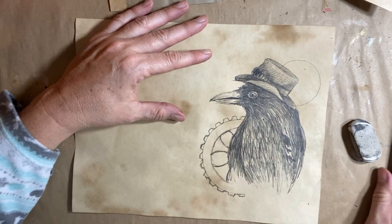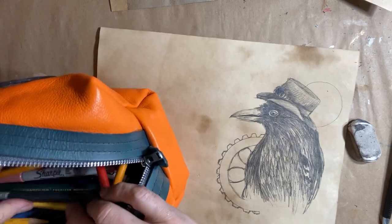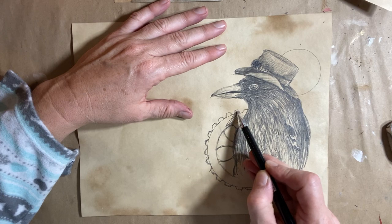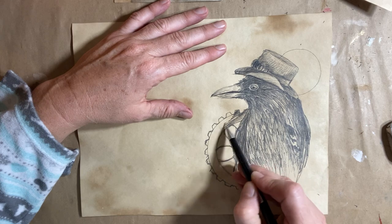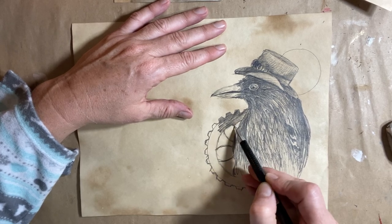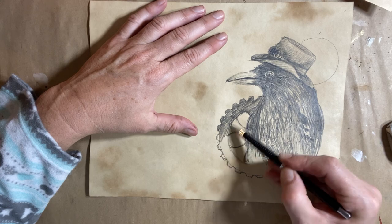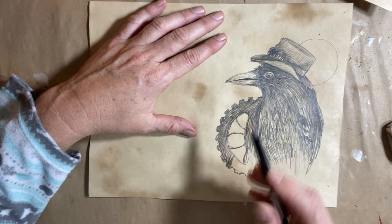Let me switch to a bigger pencil. I have a bigger, darker pencil here — I guess I don't. I'm not really prepared; I decided to do this video at the last minute. So I'm just going to scribble this in nice and fast. This would go faster with a much softer lead and a bigger lead — this is only 0.7, so it's a little time consuming to scribble these things in, but that's all right.